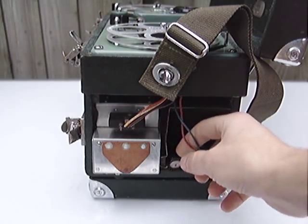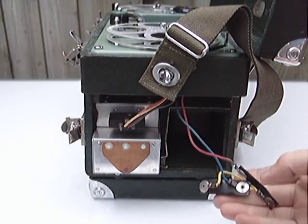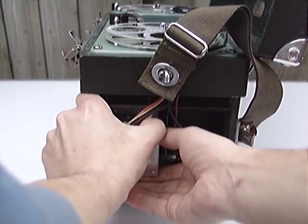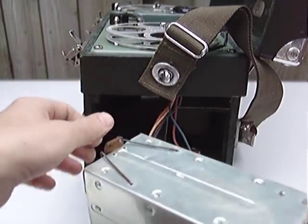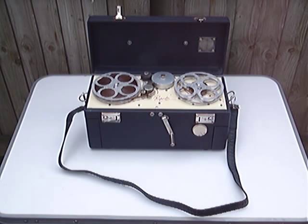Inside the recorder, we've got a set of battery terminals for two 67 and a half volt batteries, or HT batteries, and then a battery compartment which will hold eight D-type cells.